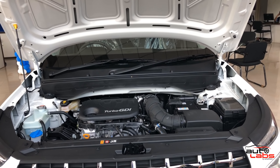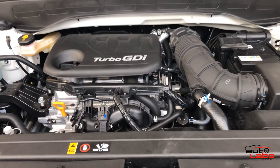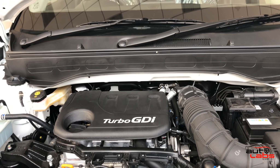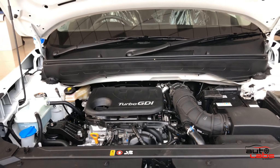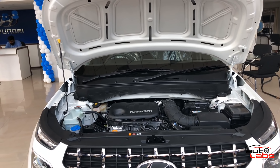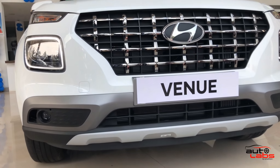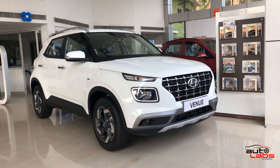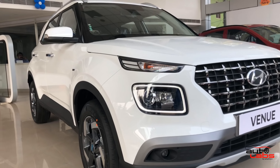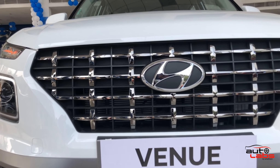There is also a turbocharged petrol engine with a dual-clutch automatic gearbox option. You can see the full engine specs and price details in the description box below.